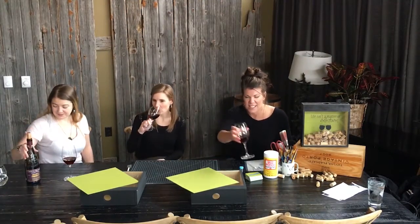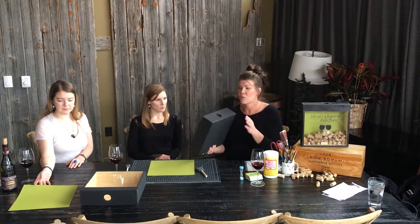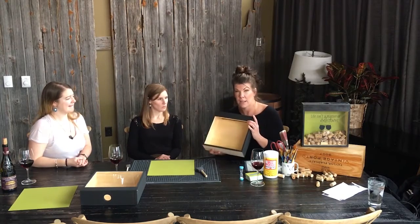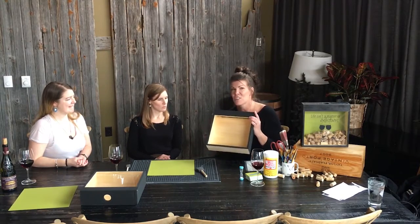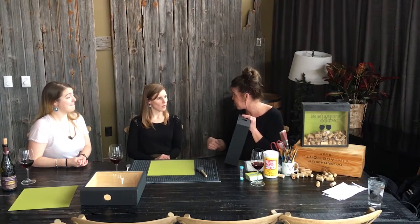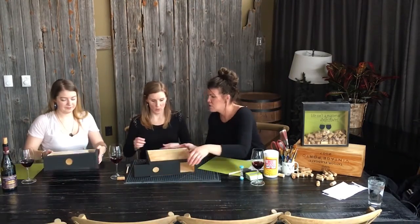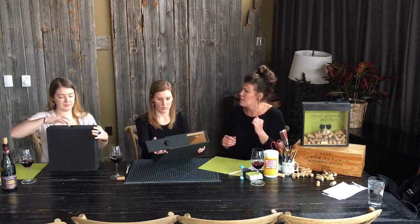Let's get started on our project. So when you get your wine box, it will actually come raw — it won't come painted. Just for the sake of time, I pre-painted these for you. This is actually painted in chalk, which is also kind of fun. So if you want to write memories as you're drinking your bottle of wine on the back of the chalkboard, do that. This top just slides right off, just like that — just slide your top off.